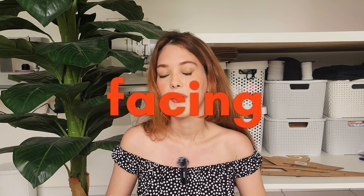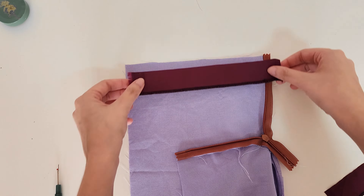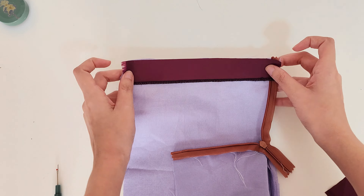For the second way, you can finish it with a facing, which is when the lining only stays at the top and doesn't go all the way down. That's what happens with skirts a lot of the time. You just have to follow the same steps as for the lining, but it won't cover all the way down.